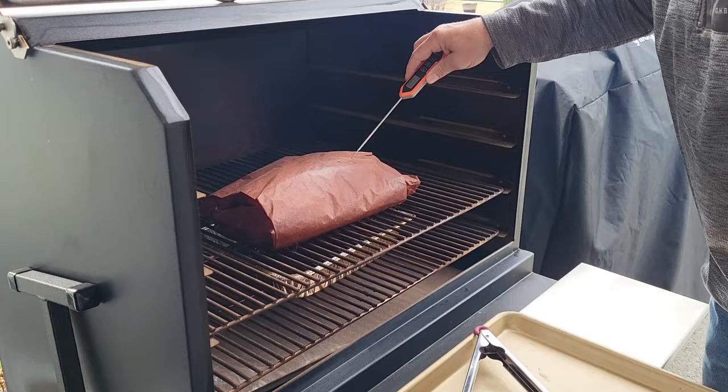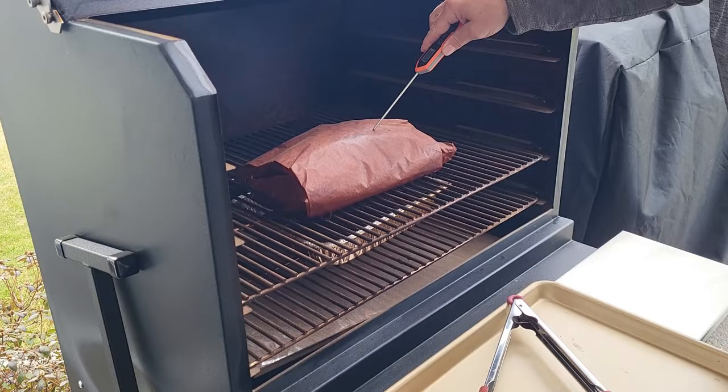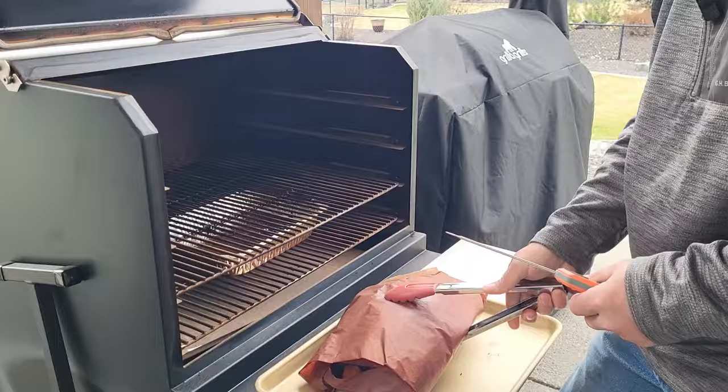I'm going to put them back on the smoker, still at 250 degrees, until they're probe tender — and that's generally between 200 and 210 degrees internal. It's more about the feel of probe tender than it is the temperature. Our ribs have been on now for about 10 and a half hours at 250. I'm going to check them for probe tenderness — oh, nice and tender, going in super easy. I'm going to pull them and put them in the oven with the oven off and let them rest for about an hour before we cut into them.